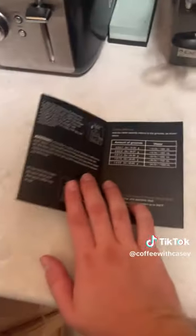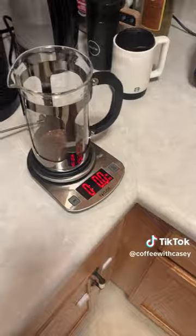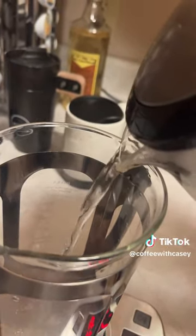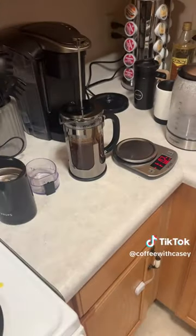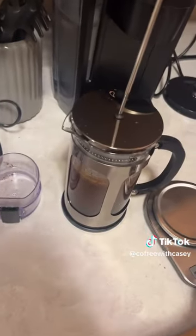I'm following a little guide that came with it. I'll probably follow a YouTube video in the future too. Now we throw that lid on and let it steep.